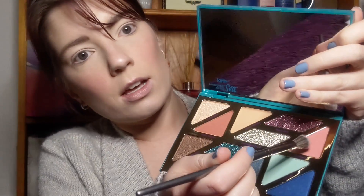So to start, I'm just going to go into this pink shade here and just use this as my crease shade, and I'm just using the BH Cosmetics V19 Fluffy Brush.